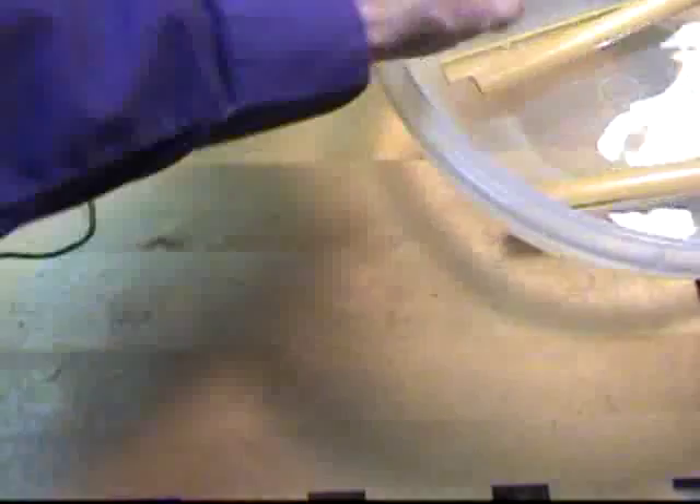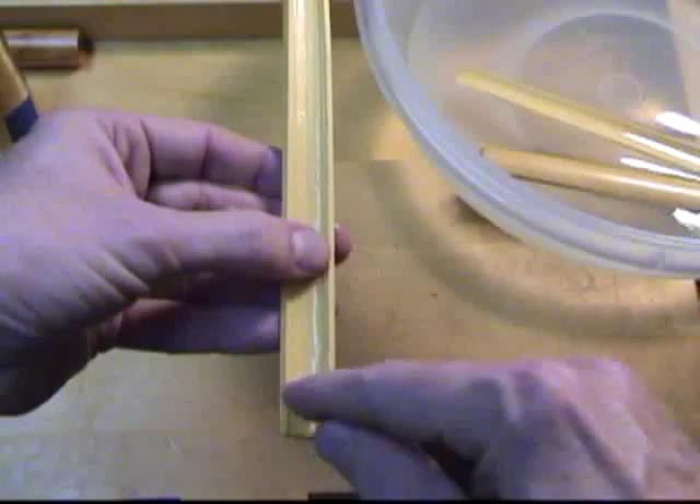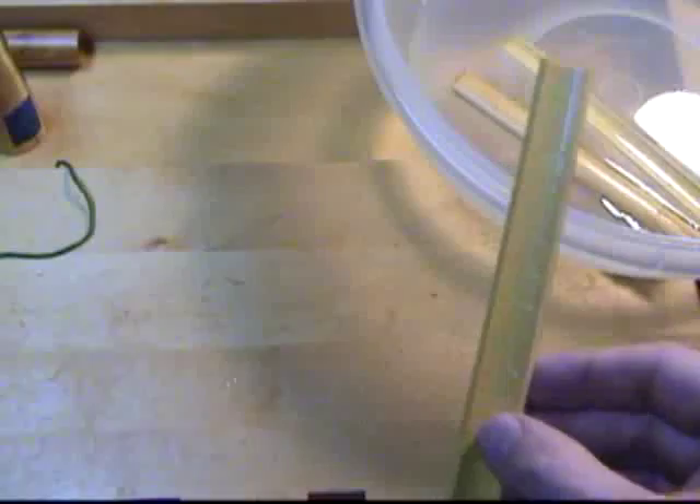Look at the grain. Again you can see the curved portions here. The straightest part of the cane is going to be in this area.